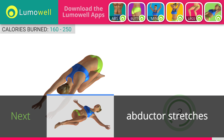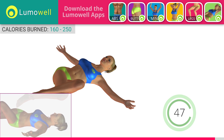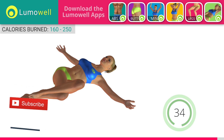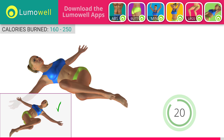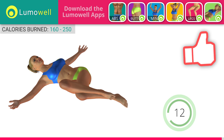Next exercise: stretching abductors. Drink at least 1.5 liters of water a day to reduce abdominal water retention. Be sure not to lift your shoulders off the floor during the exercise. Subscribe to the channel to receive new videos. Don't force the push — stop when you've reached the limit.